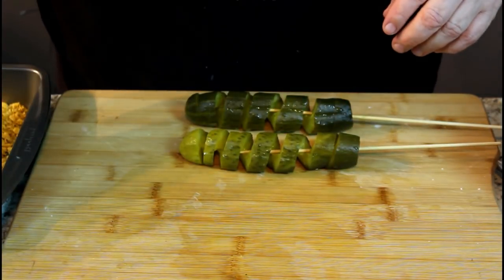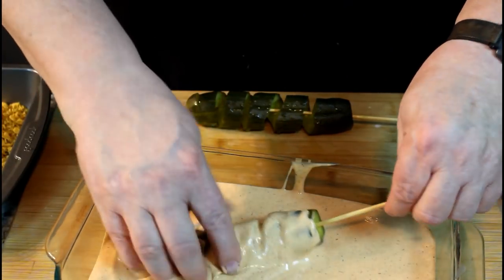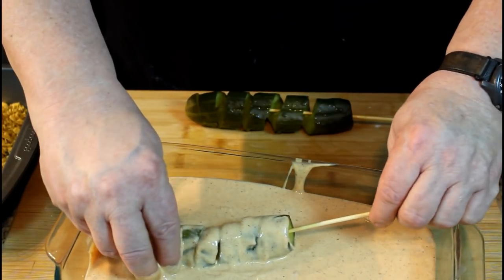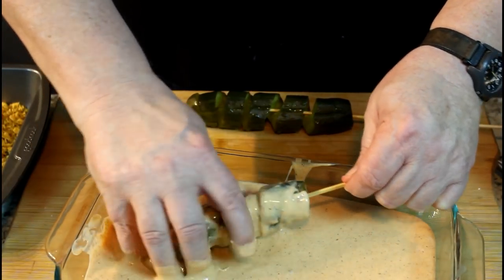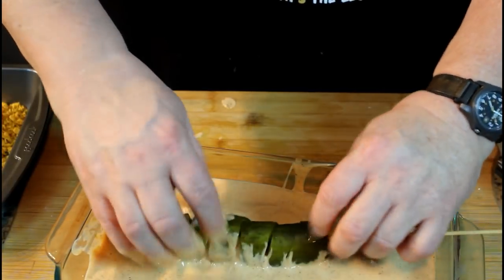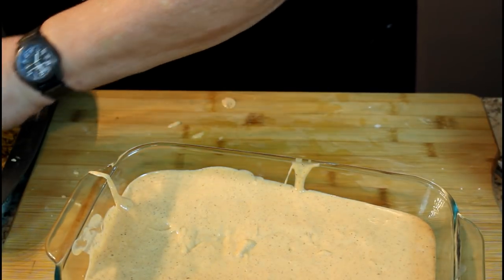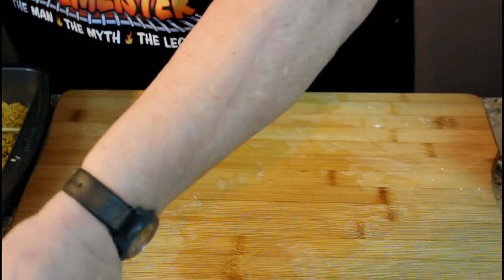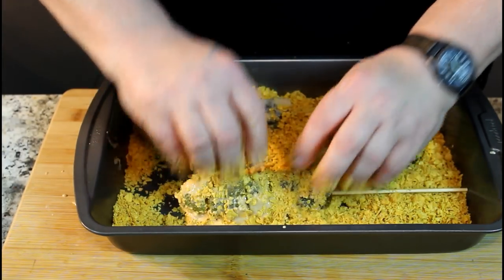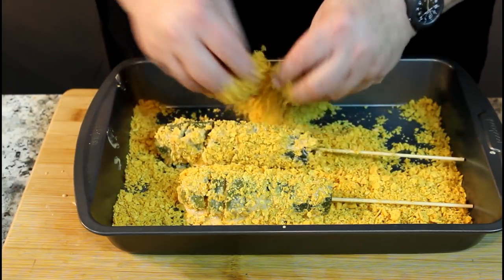Then we want to take them and put them in our little wet batter — our little wet bath. I'm going to get my fingers in this because I want to get it on there good. Even though I'm only doing two pickles, obviously this will do a whole bunch of them for your party. Keep my stick in there. Then I'm going to move it right over here and lay it in that tray of Cool Ranch Dorito chips. Instead of trying to tumble them, I'm just going to put it on top and kind of pack it on. That's going to be just right.